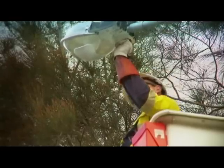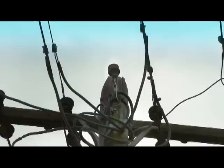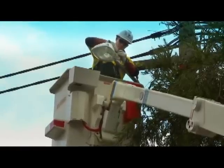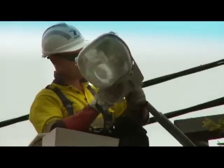Firstly, crews will check the cell. Depending on the setup of the streetlight network, this cell could operate a number of streetlights. Crews will then change the lamp and check the electrical connections. If none of this fixes the problem, crews will then replace the entire streetlight head.